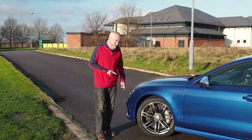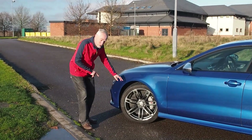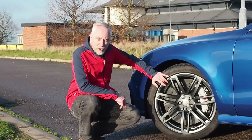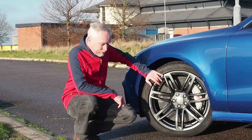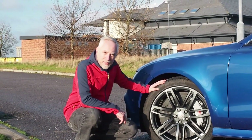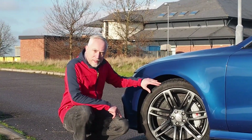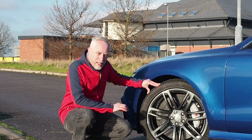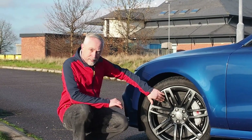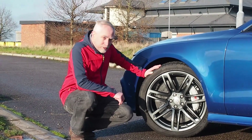I picked out this car especially because it came with the Dynamic Package Plus, which was an £11,000 option. Included in that pack were the ceramic brakes. On the front we've got a 420 millimetre carbon ceramic disc compared to the regular 390 steel wave discs. Apparently Audi says they're good for 186,000 miles, which is equivalent to 300,000 kilometres. I really hope that's true because I know they're very expensive to replace.